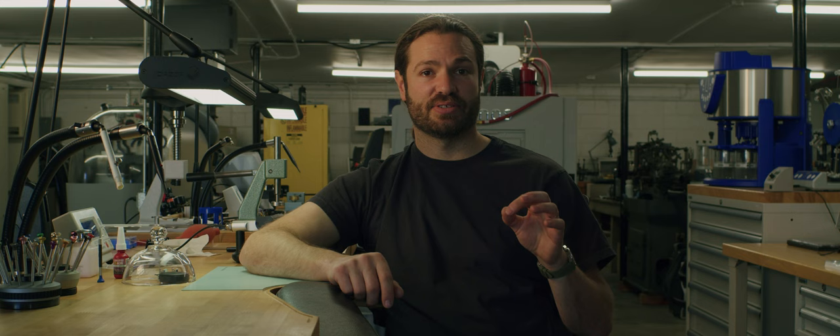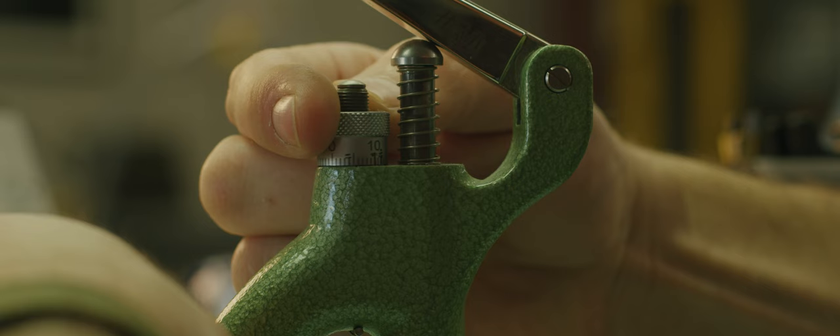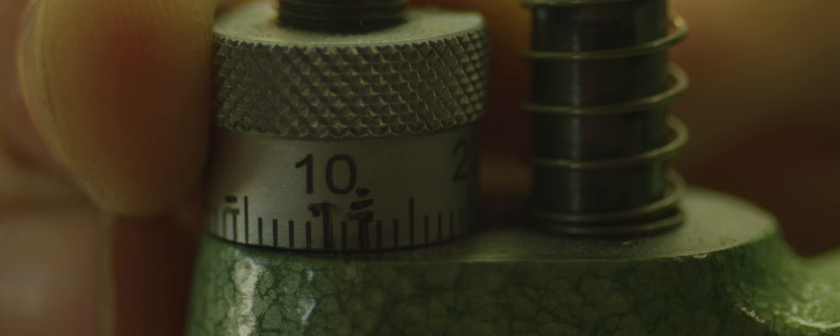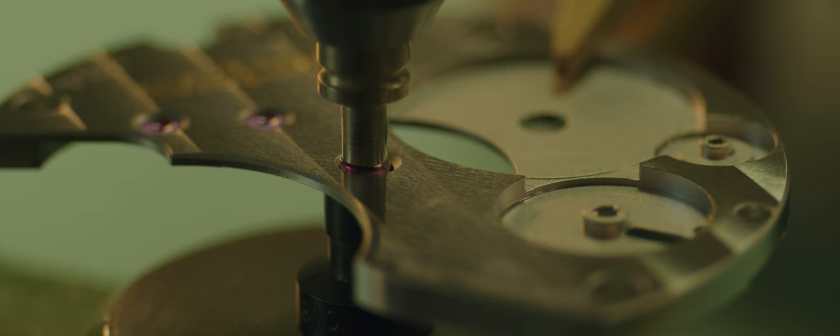We don't want the oil to dissipate into other parts of the movement. These jewels can have all different outer diameters and through holes depending on which axle pivot they will be used for — the smaller the pivot, the smaller the hole in the jewel. We have specialized presses used just for pressing jewels into place so that they are perfectly pressed into a bridge or main plate flat. These presses also allow us to determine how far into a bridge or main plate we press that jewel.